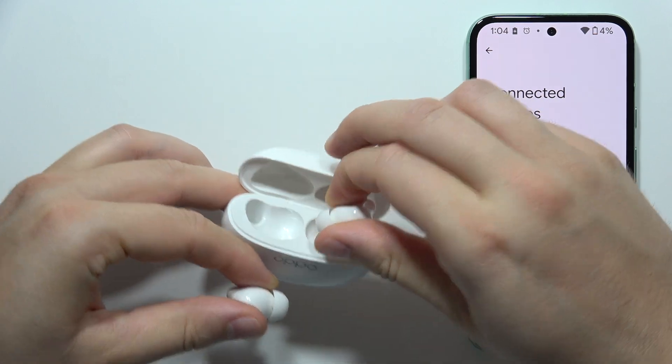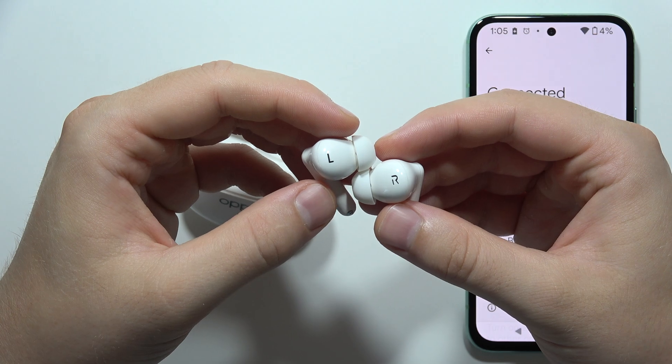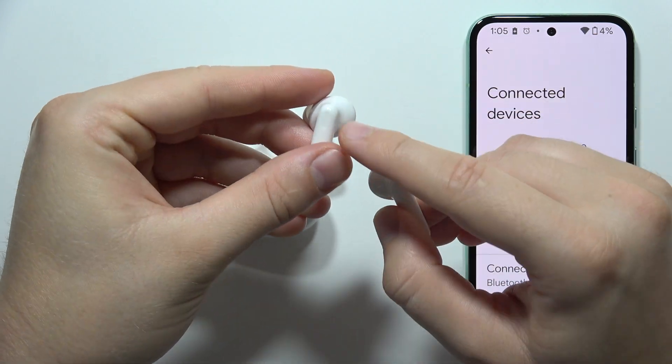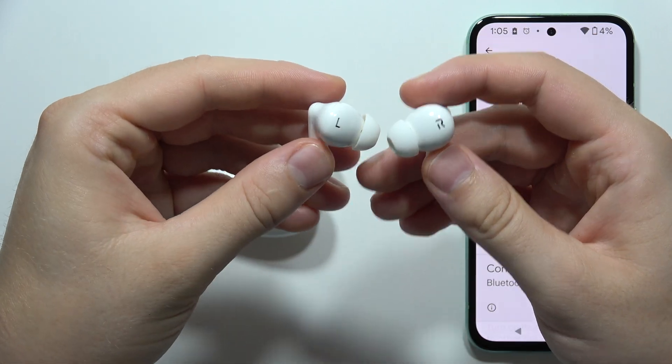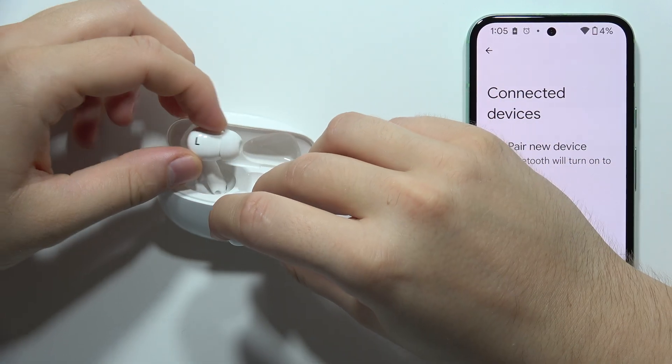Now grab both earbuds — we will have to enter pairing mode manually. Click and hold on both sensors for around four or five seconds, but you will need to have them inside your ears. So put them in your ears, click and hold on both sensors for five seconds. Count: one, two, three, four — and you will hear the pairing notification.